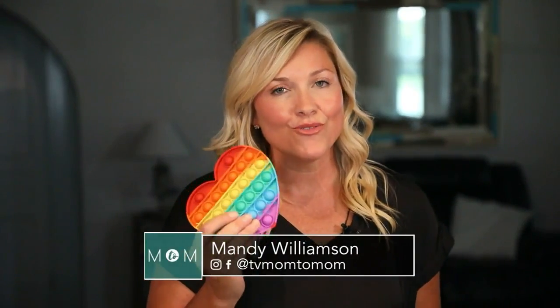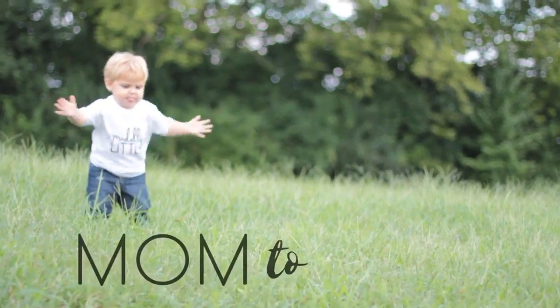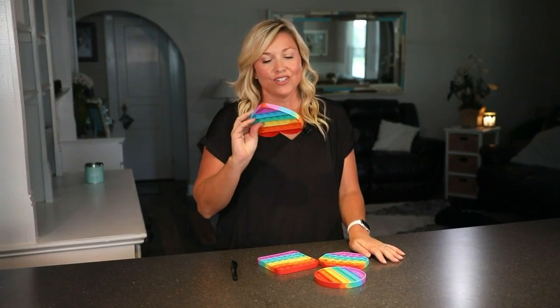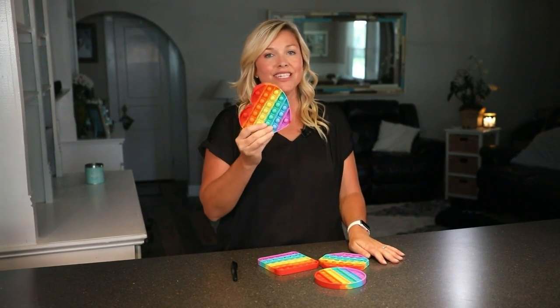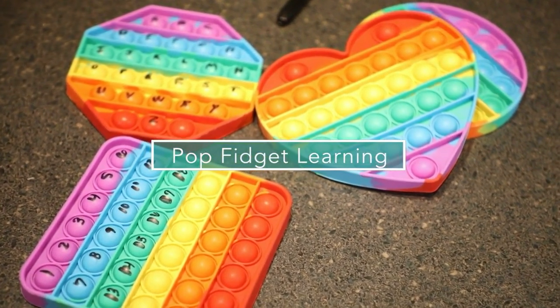Pop It Fidget toys are all the rage right now and I'm going to show you how to put them to some good use. Pop Fidgets are so popular amongst the little ones and I want to show you how you can put these to good use with learning through the alphabet or numbers.